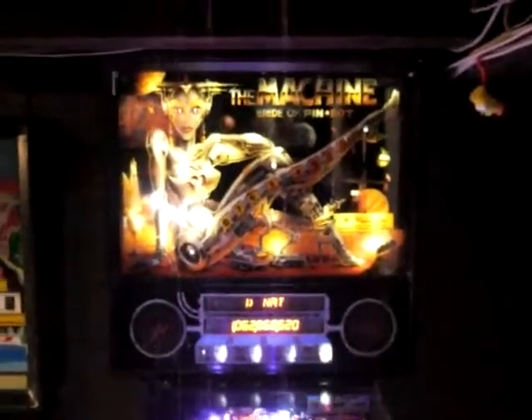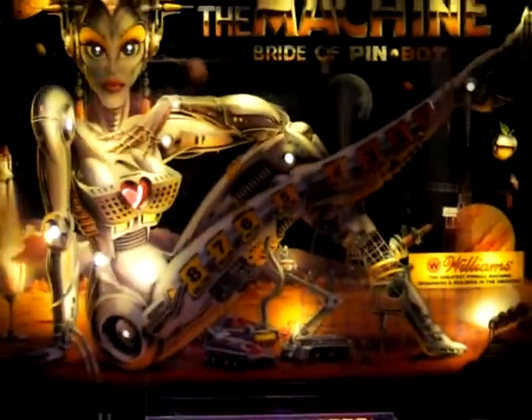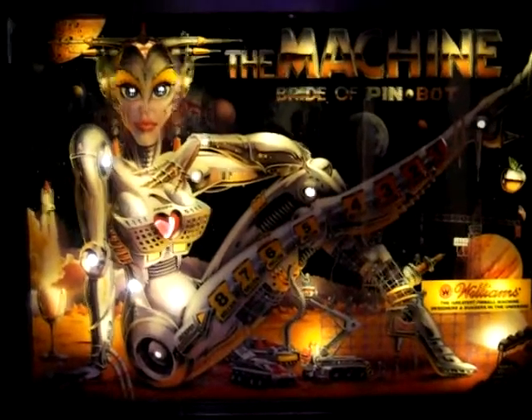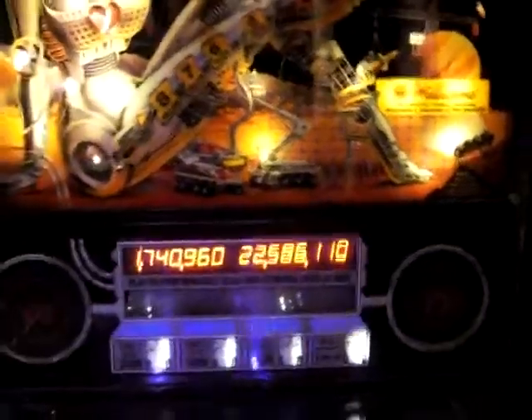Hey, here's the BridaPenBot. It's got a new coin door, color changing plunger, pretty much all LED'd on the play field, I believe. Back glass is in good looking shape. Display is good. And I'll fire it up for you.